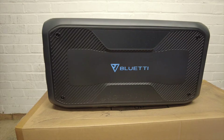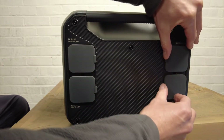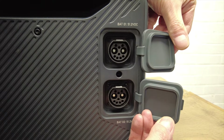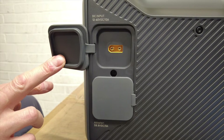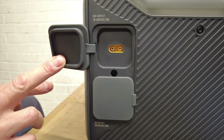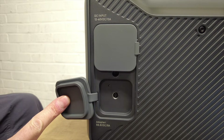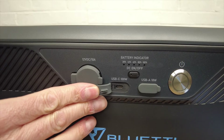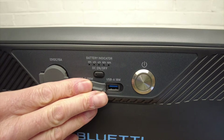On the back, again no vent. On the left hand side you have all your inputs: two battery connectors, one of which connects to the AC300. There's a port for a solar panel or car cigarette lighter accessory, and a port for a power adapter — sold separately — which plugs into a wall socket. On the front you have a 12 volt car outlet port, a USB-C 100 watt port, and a USB-A 18 watt port.